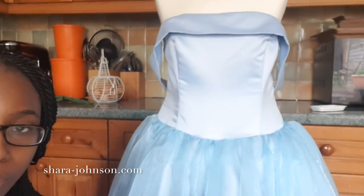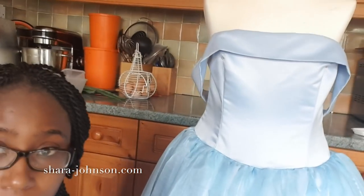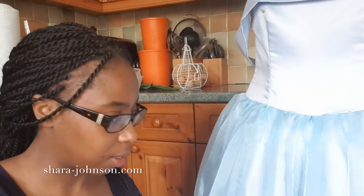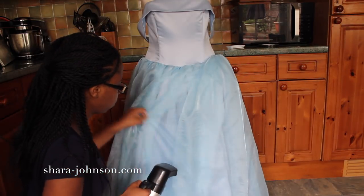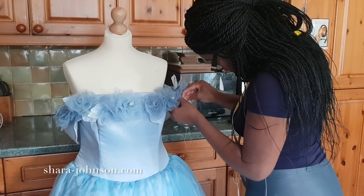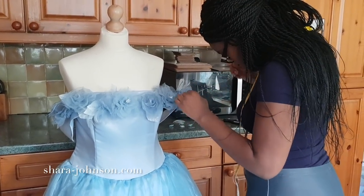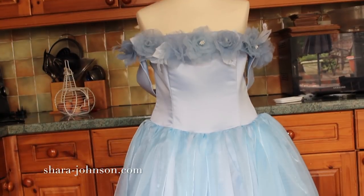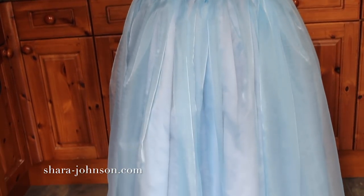I've just got a few finishing touches to do — I'm going to give it a really good steam and then sew on the silk organza flowers at the top. I'm really happy with the way the dress has turned out. I'm going to sew in the back neck label, attach the flowers by hand, and that's it — done and dusted and ready to hand over to the client. Thank you for watching, guys, and I will see you in my next video!